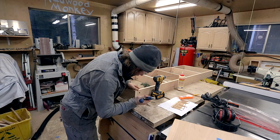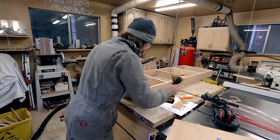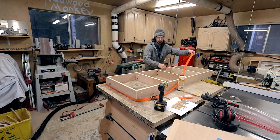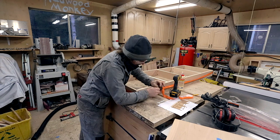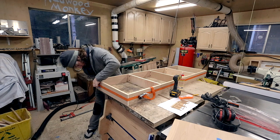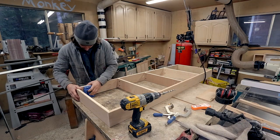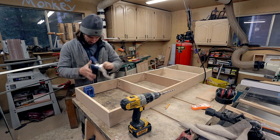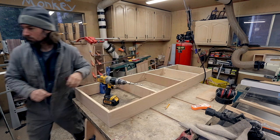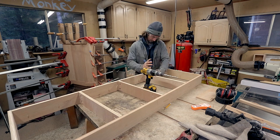I work my way over to the side with the biscuit joint and the 45-degree cut. The 45 is difficult to clamp so I use a simple strap clamp to hold it all together while it dries. After about 30 or 45 minutes I remove the strap clamp and flip the whole thing upside down. I use the portable Kreg pocket hole jig to drill some holes that I'll use to attach the cabinet bottom to this bottom kick portion.